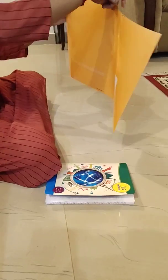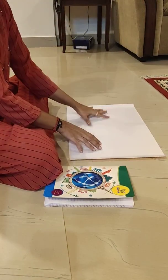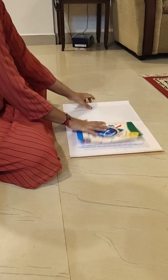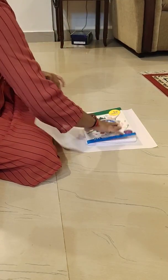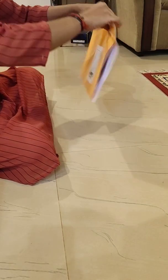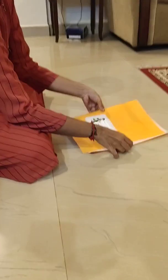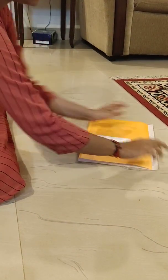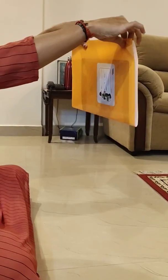Today we will see how to cover the notebooks with the brown sheets. First, keep the brown sheet down and keep the notebook inside — it has to be in the center. Make sure it is in the center.